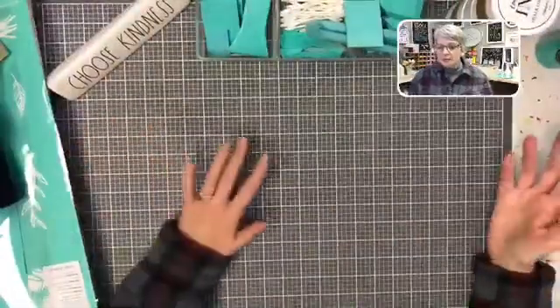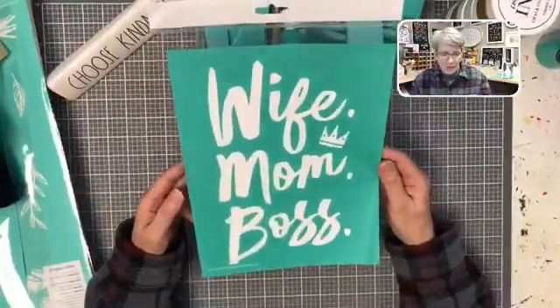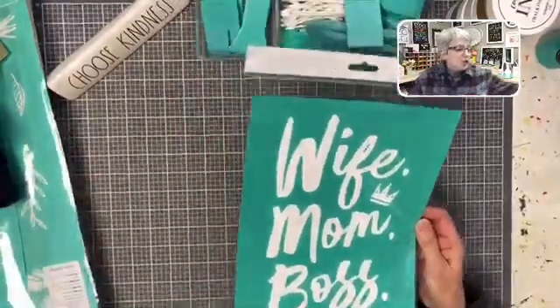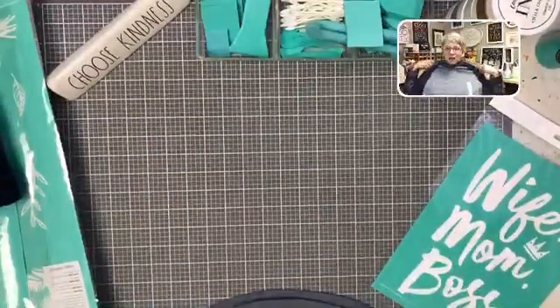I'm going to stop because I can see you all scrolling like crazy. Hello Darlene, Miss Terry from Texas, Linda and Linda squared — okay! So first off, I need help. I don't know what to make. What do you want to see? So I have this very fun transfer — Wife Mom Boss — which is very appropriate for the upcoming Mother's Day.